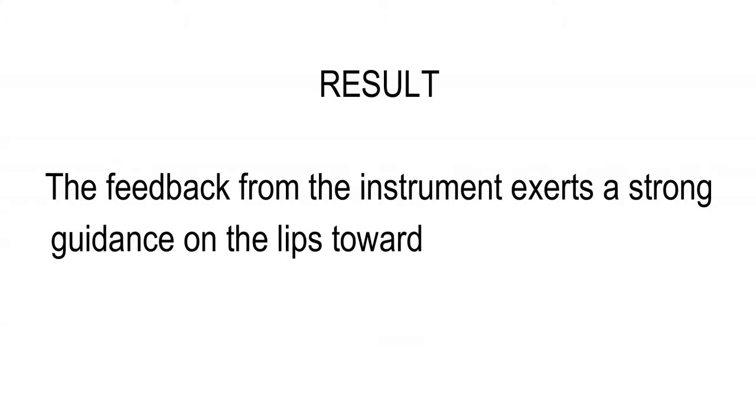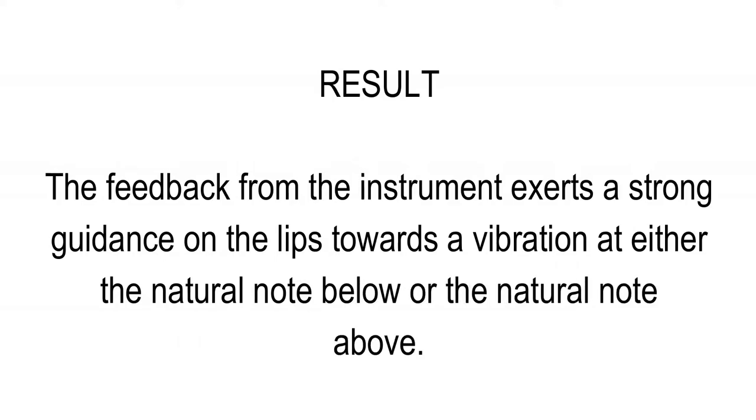In this experiment, it is difficult or impossible to sustain the vibration of pitch G once the coupling to the instrument is made, because this note is intermediate between the third and fourth natural notes of the instrument. The feedback from the instrument exerts a strong guidance on the lips towards the vibration of either the natural note below or the natural note above.